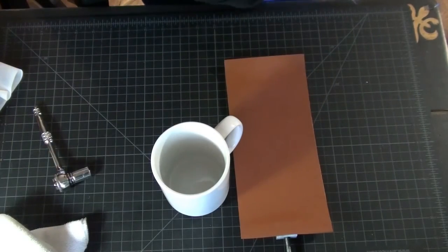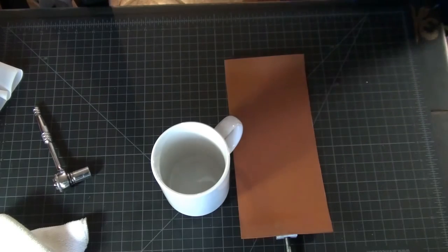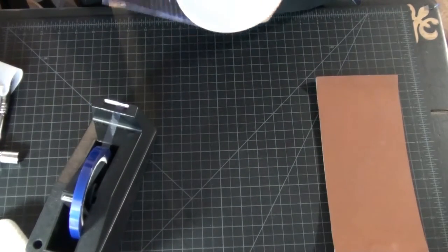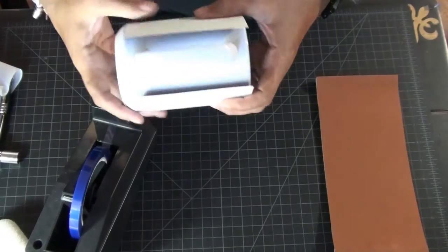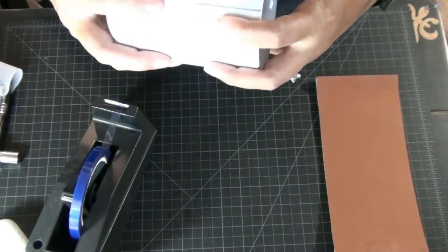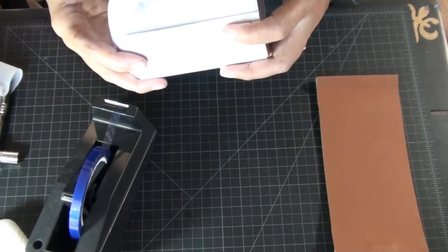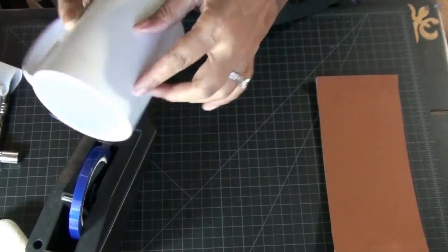Once that's done, we need our print and some heat tape. We're going to measure it and make sure it goes around the mug evenly. Just make sure it has an even width distance, and make sure the paper is even on the top rim all the way around.